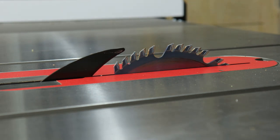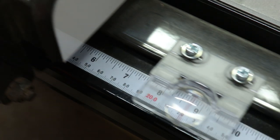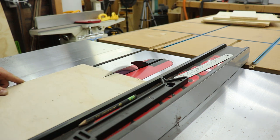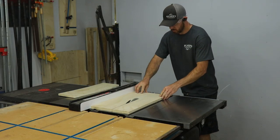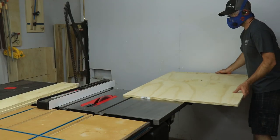Over at the table saw, I set my fence to 7 inches, which will be the depth for the organizer, and then I ripped all the pieces to that width. I made a SketchUp model of this, so I'll leave a link to that file in the description below so you can download it — that way you'll have all the correct measurements if you want to build one yourself. While you're there, you can check out the plans for the drill charging station, my assembly table, and some other cool projects.